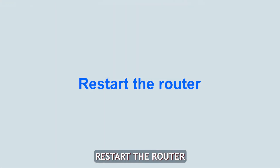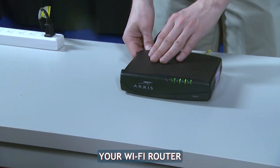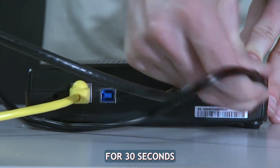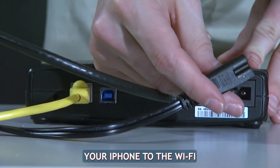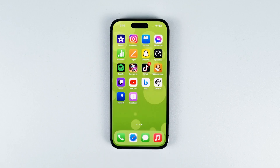Second solution: restart the router. If restarting the iPhone did not help, try restarting your Wi-Fi router. Reset the power on the router for 30 seconds and then reconnect your iPhone to the Wi-Fi. This can clear up any temporary network issues.